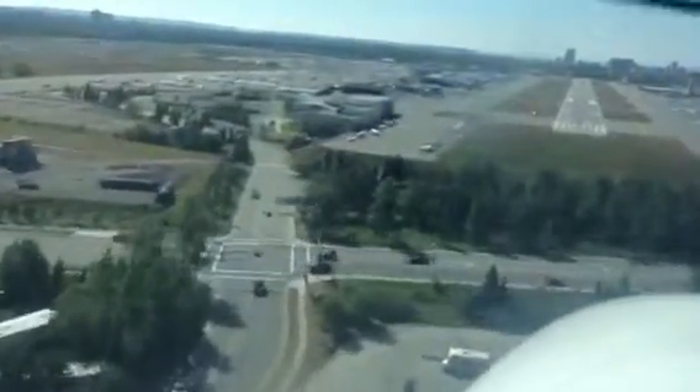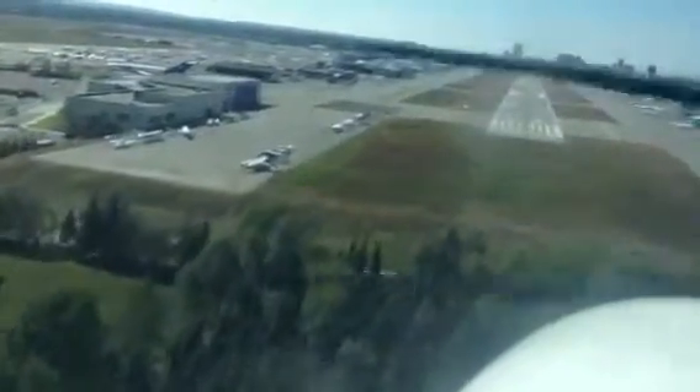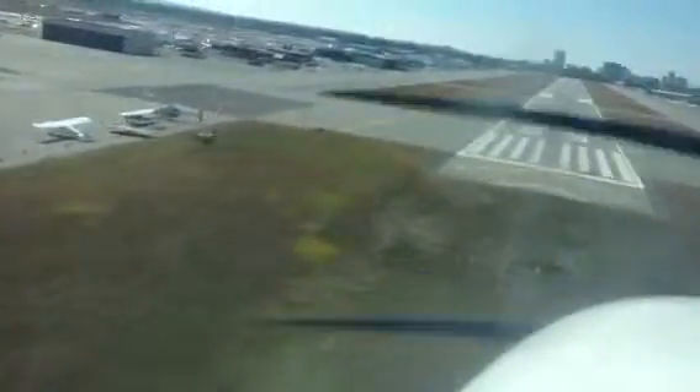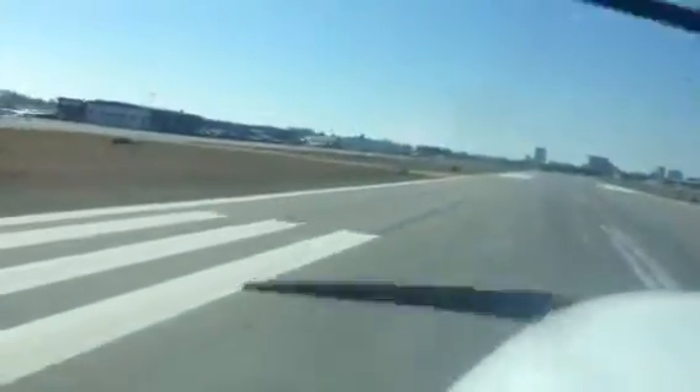Right now it's still showing too high, but I like it like that. On this approach we've got trees and all kinds of obstacles. Now I've got the red and the white light — I can now safely pull all the power off. I'm pulling all the power off, getting into the ground effect, letting the nose go up. I'm just looking at the horizon right now, and there we go — landed.